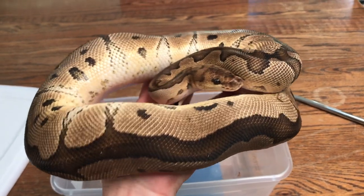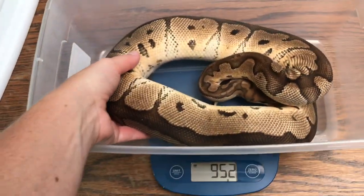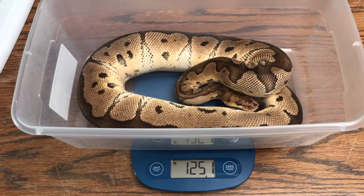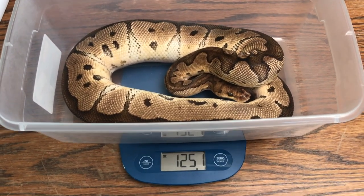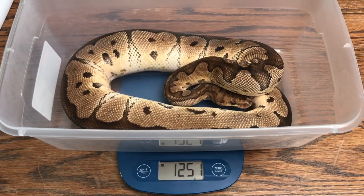Another one of our breeding females — absolutely gorgeous, just a clown female. A few more meals and she should be ready to go too. She is over two years old and we just got her to start taking meals. She's eaten three weeks in a row, so I'm hoping we can put some weight on her to get her up to that 1,500-gram mark.